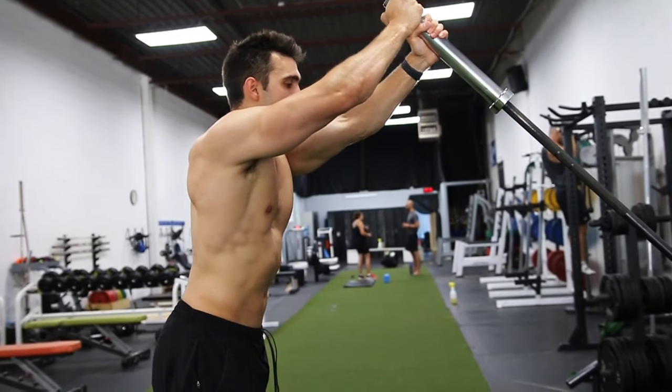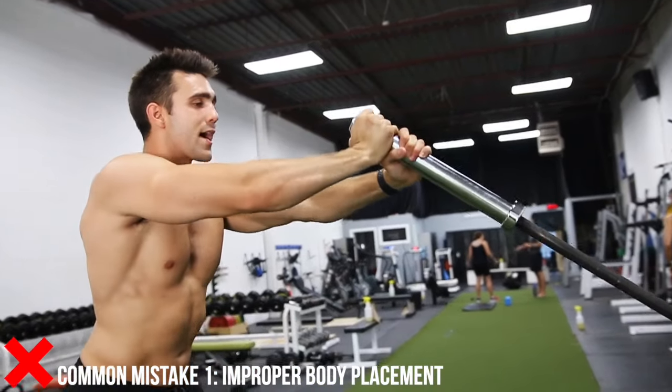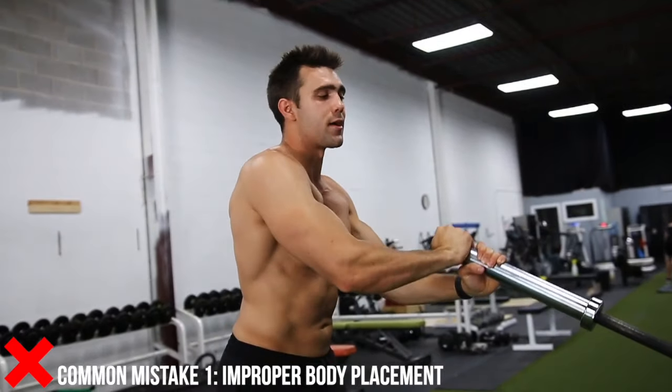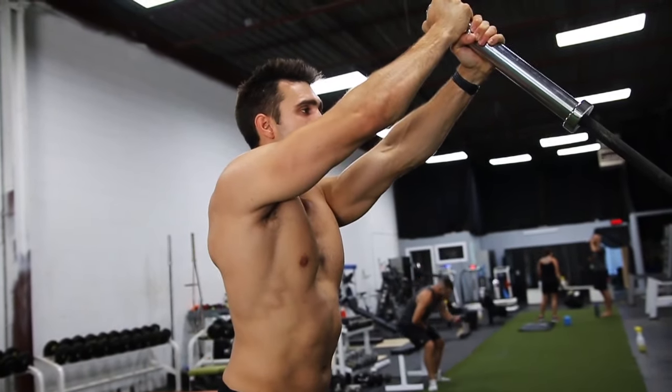You can push it up nice and close. Now from here, you don't want to be too far. If I'm too far back, I'm not getting anything out of it. I'm cranking my shoulders. Instead, have it just a little bit above your head. Position yourself up nice and straight.